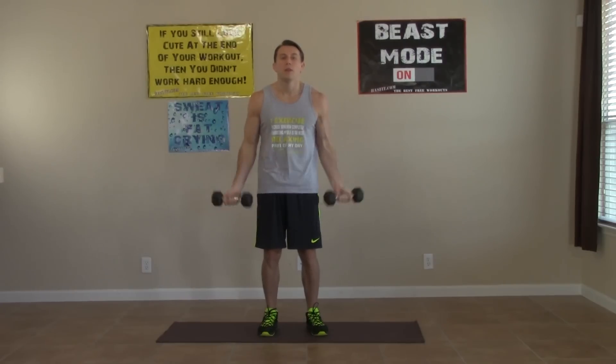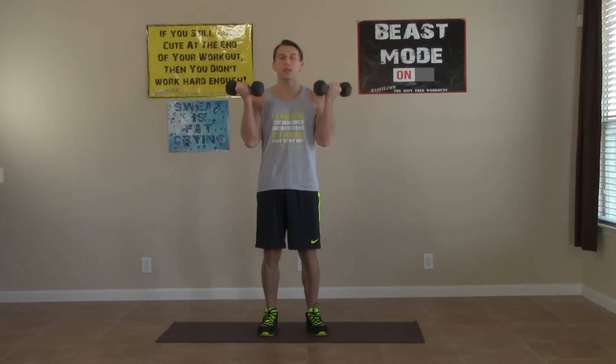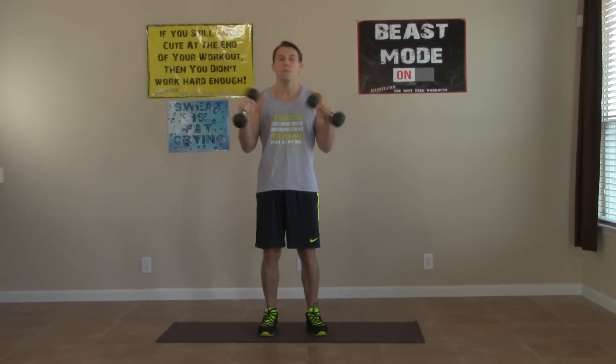Come on, keep it up, don't slow down. Only ten more seconds on this one. Five, four, three, two, one, and zero. Nice job — one more round to go.